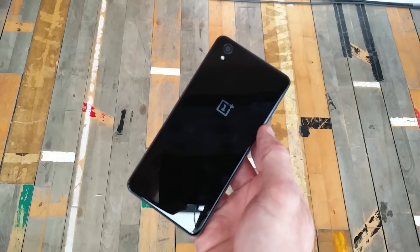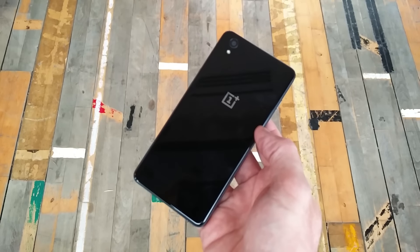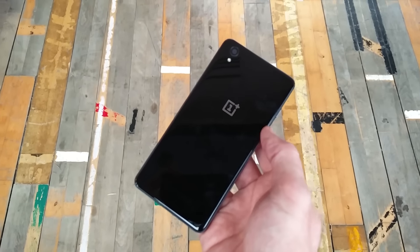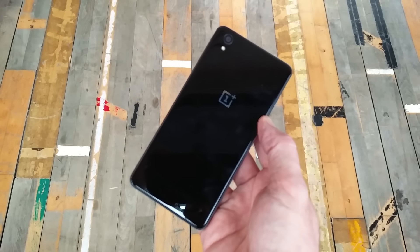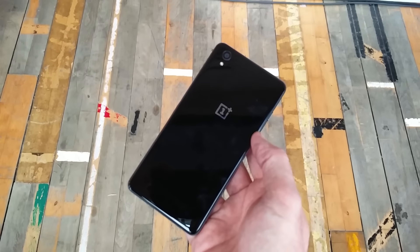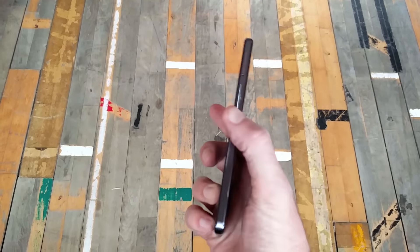It takes 25 days to produce, which is an insane amount of time for a mass-produced smartphone, and apparently the rear panel itself has a yield of 20%, so they discard more than they end up using. However, the ceramic model is not the one we're looking at because it's not going to be coming to the US for now — maybe a future date — but at the moment the only one you're going to be able to buy in the US is this, the Onyx.